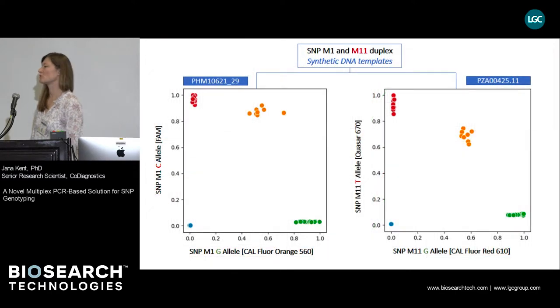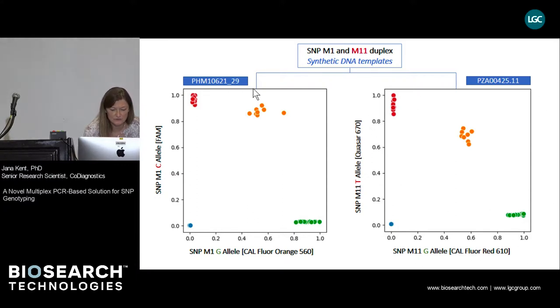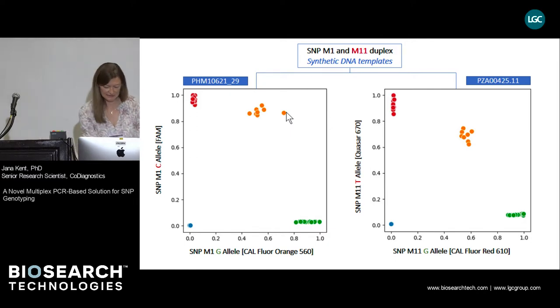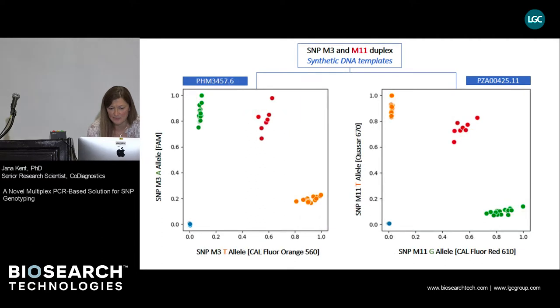Next, we wanted to see how the co-primer genotyping system behaves in a duplex reaction. The scatterplots show results for two SNPs — SNP-M11 on the right and SNP-M1 on the left. We also wanted to test whether you can mix and match reactions in any way and whether it affects quality. We show the same SNP-M11 duplexed with SNP-M3, and see no significant change in performance of SNP-M11 when paired with either SNP-M1 or M3.